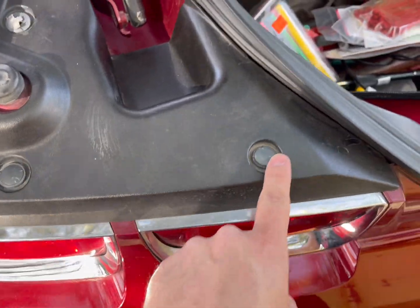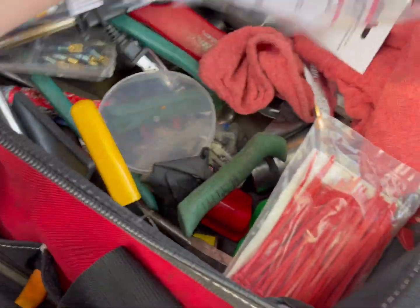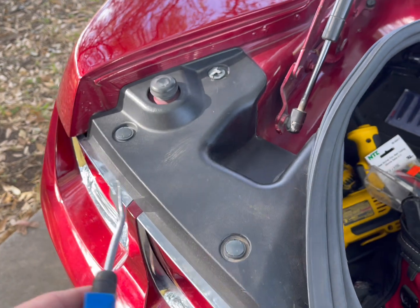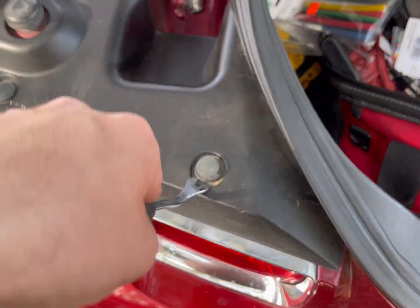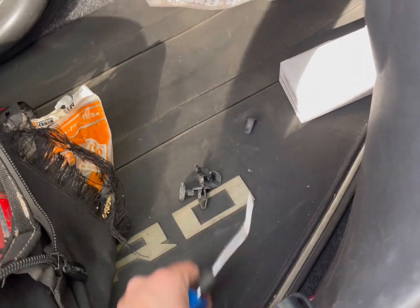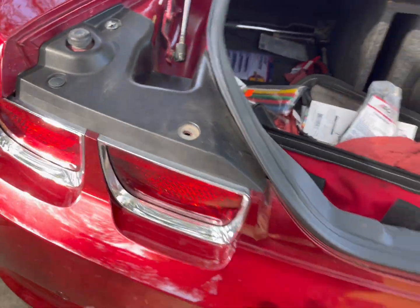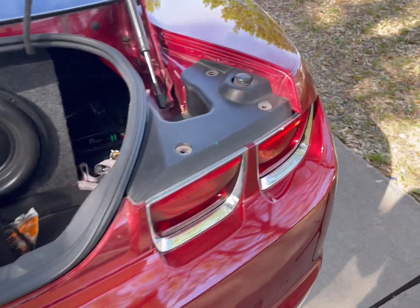You gotta get these clips out. I found my panel popping tool — this really cheap tool, only 10 bucks on Amazon. You literally just stick it up under and pull it up, then go to the bottom and pull it right out. I'm setting all my stuff off to the side so I don't lose anything. I will have the back bumper basically ready to pull off.